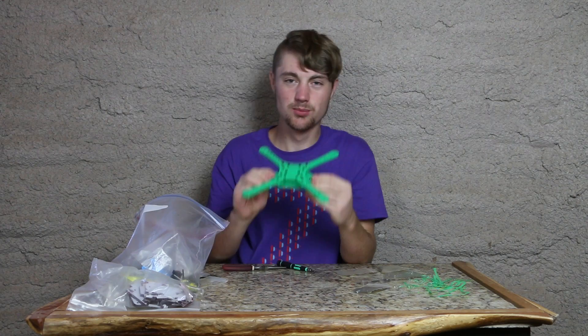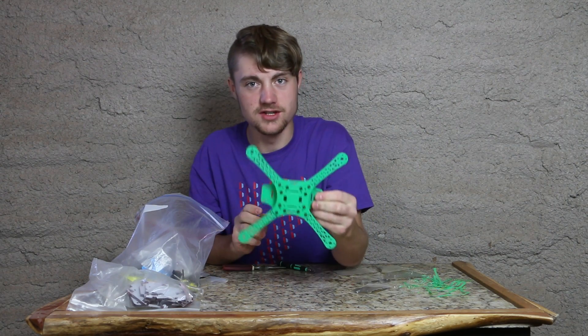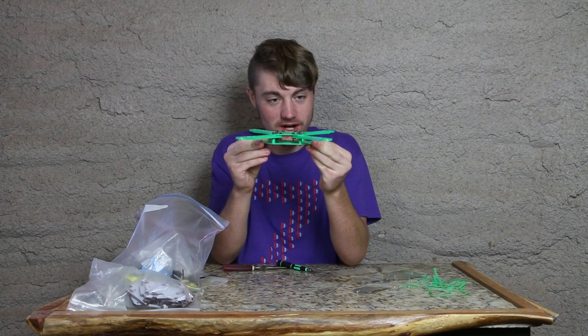What's interesting about this is we're printing a new technology on a new technology printer. So in the future — drones printed on printers.